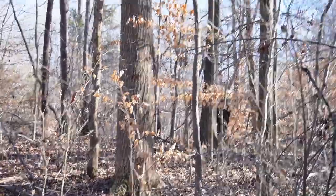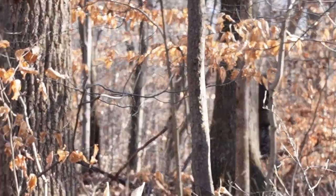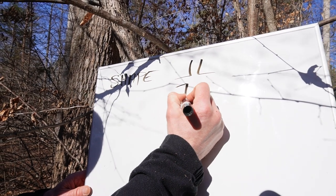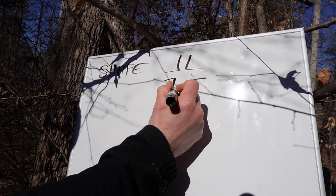So the first one is shape. The human shape is one of the most recognizable shapes that you have. There's five V's to a human shape — one V, two V's, three V's, four V's, five V's. So we need to disrupt those V's as we're camouflaging.